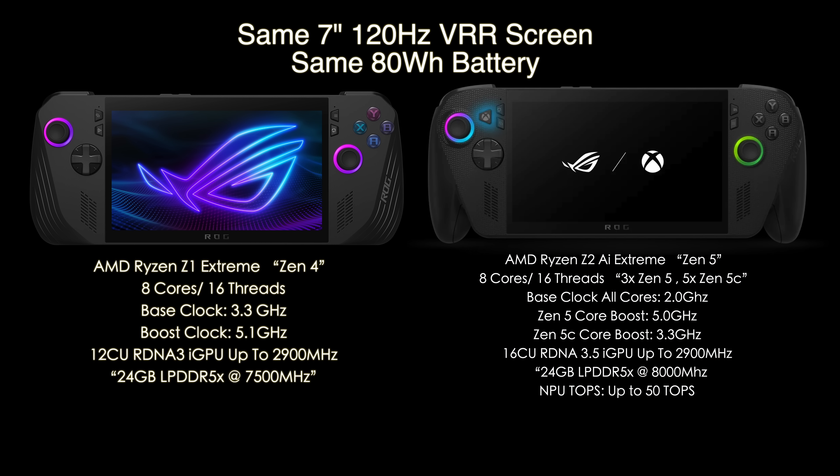The overall design is a bit different and the ROG Xbox Ally X is more comfortable, but when it comes to internal specs, over on the original Ally X we had the Ryzen Z1 Extreme — based on Zen 4, 8 cores, 16 threads, base clock of 3.3GHz, boost up to 5.1GHz. It's got that 12-compute unit RDNA 3i GPU clocking up to 2,900MHz, and 24GB of RAM running at 7,500 megatransfers per second.